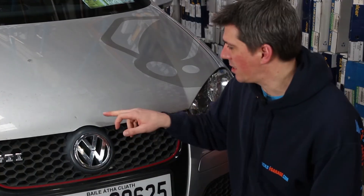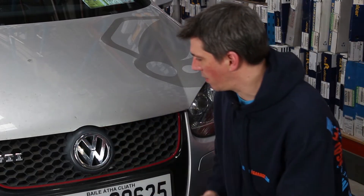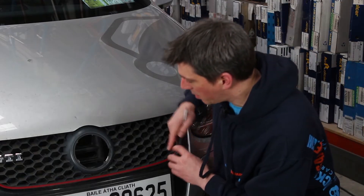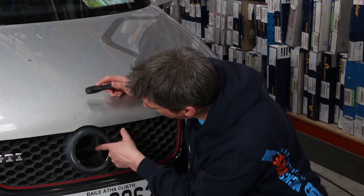What we've got to do is release the mechanism manually from behind the badge on the grill here. So we've got to twist and remove the badge — just like that. It comes off really easily. Then we're looking inside here behind the grill.